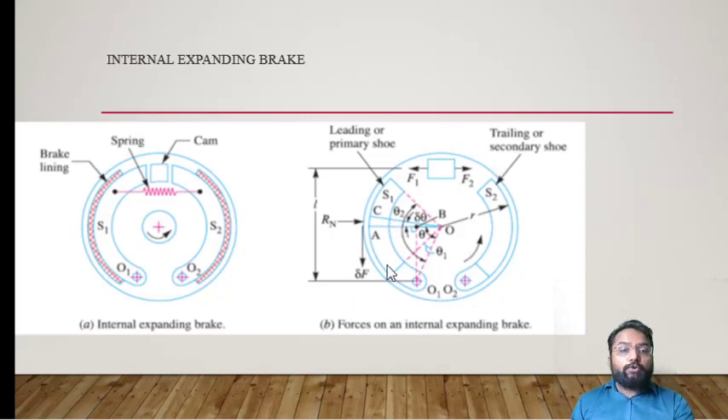The resultant moment is produced due to F1, Rn, and Df. F1 tries to push shoe S1 toward point O1 with length L, creating an anti-clockwise moment. Meanwhile, Rn creates a clockwise moment about point O1 through distance OB. The frictional force also creates an anti-clockwise moment. So F1 and friction force Df are anti-clockwise, while Rn is clockwise for shoe S1. For shoe S2, Rn is anti-clockwise, and F2 is clockwise — meaning the applied force opposes all moments created by S2, while the friction moment supports the applied moment.